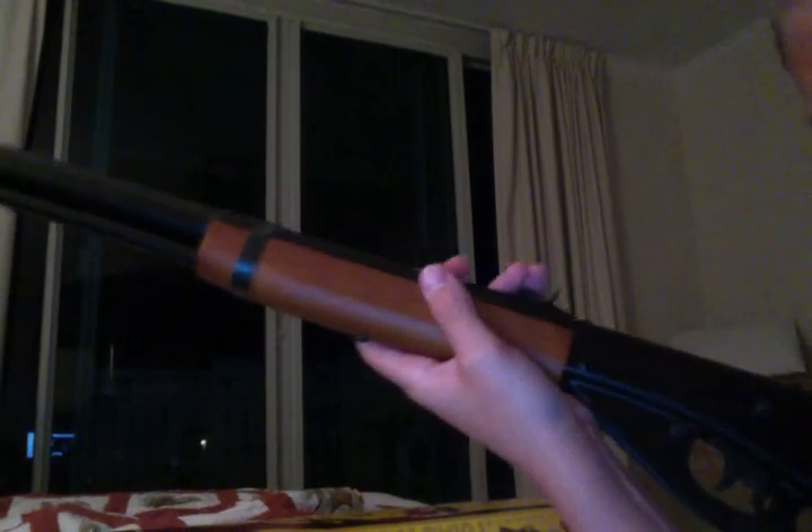So yeah, this is the gun. It's really nice, I really love it. It's like two and a half pounds — it's not heavy at all. Thanks for watching. Bye.